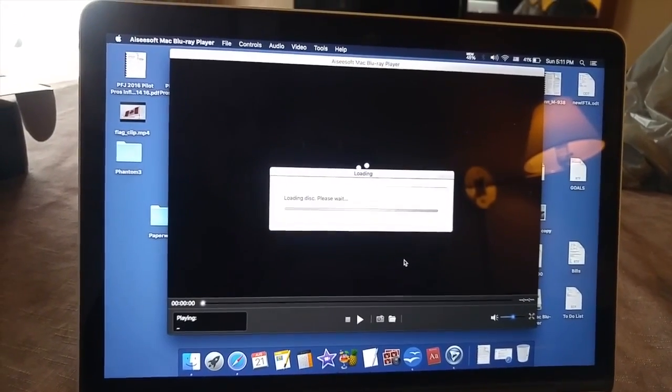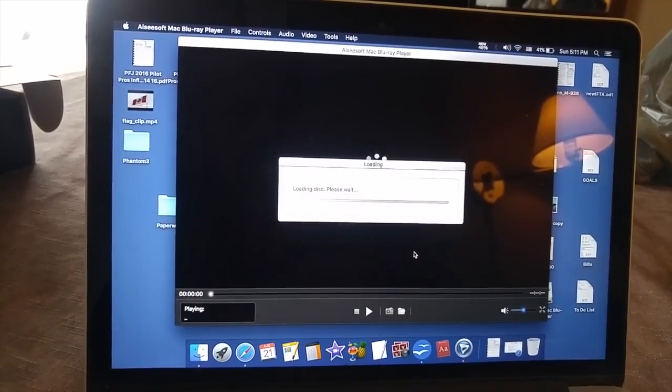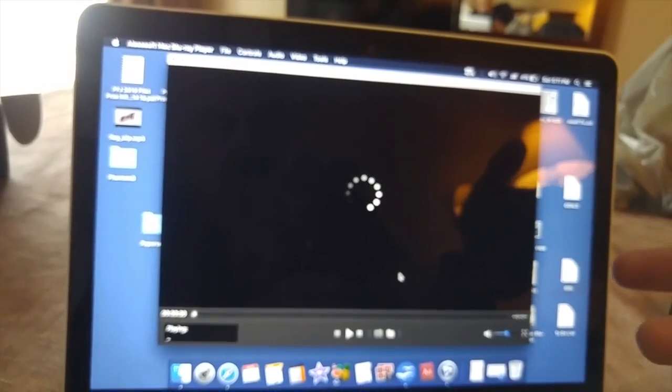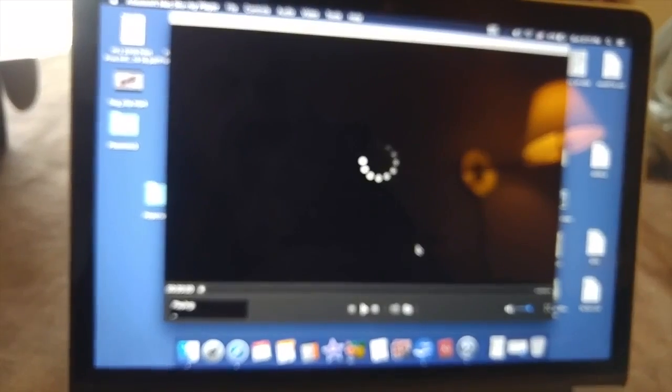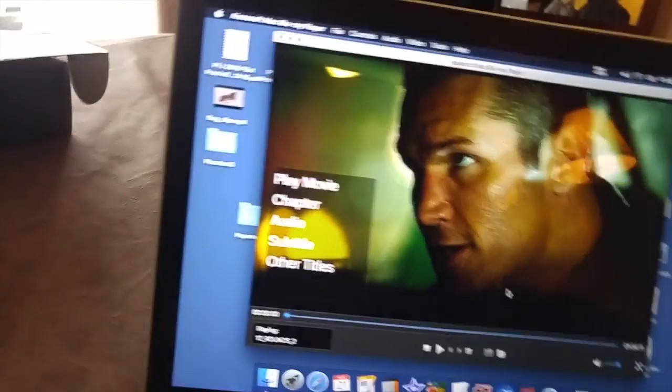And now I just need to enter my activation code. So the software is registered. Right away I saw a choice: open file, open disk. I clicked open disk. It gave me a choice of that one because that's the only Blu-ray disc on my computer. And here we go — it worked!